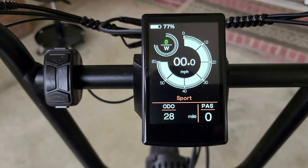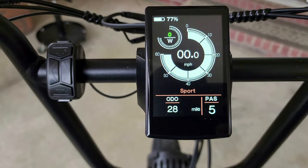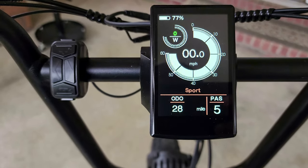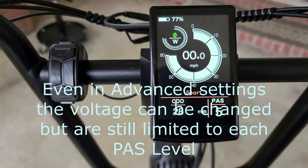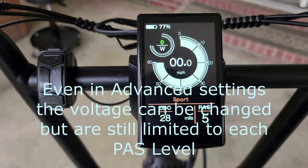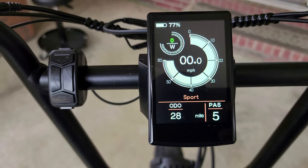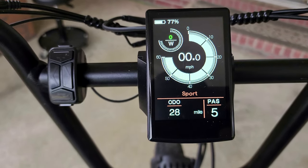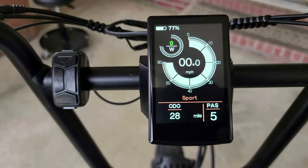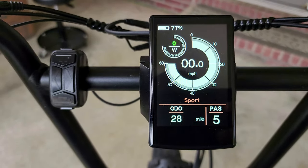You can see the PAS in the corner — you have five levels. Every mode, Eco, Normal, and Sport, has five levels of assist. While riding, I found that in level one I can easily pedal around 10 to 12 miles per hour, and no matter how hard I pedal I might get one more mile per hour. I have to shift up to the next pedal assist level to go faster. Level two is topped out, level three is topped out, level four is topped out, until you get into level five and can go to the max speed of the bike. This is actually riding more like a cadence sensor bike.